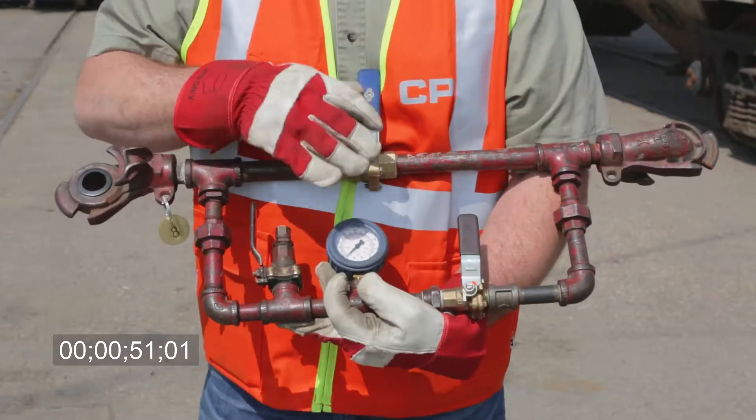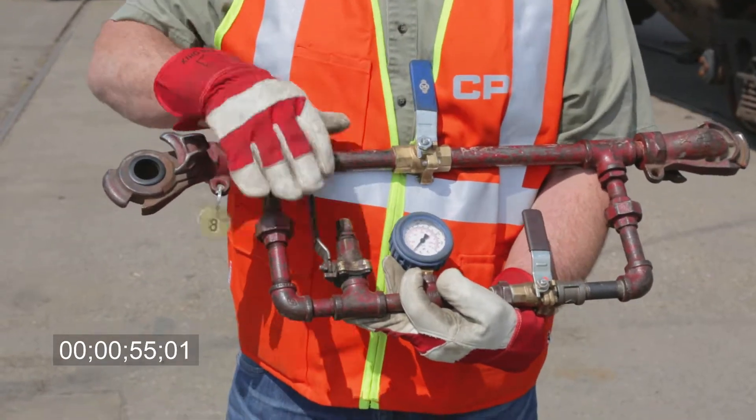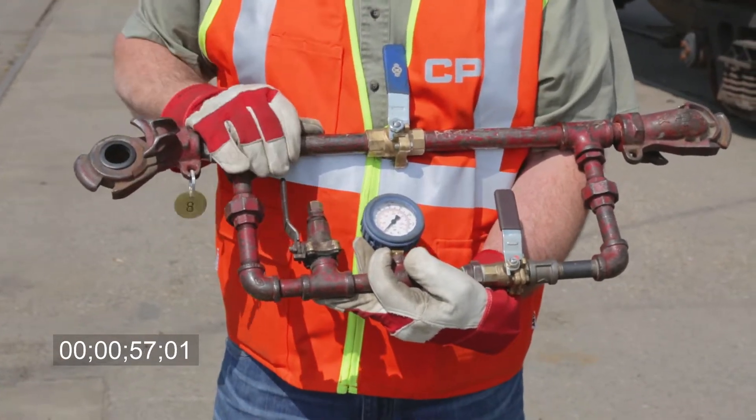On the front side you'll notice the longer part of the banjo — this is where your yard air is going to come in. On the shorter side it's going to go towards the cars. So let me demonstrate how we're going to be completing this number one today.